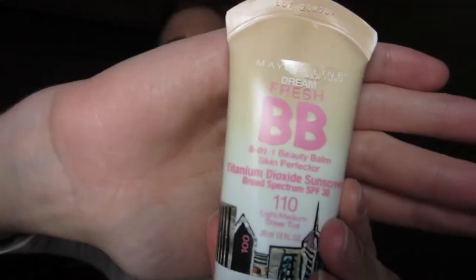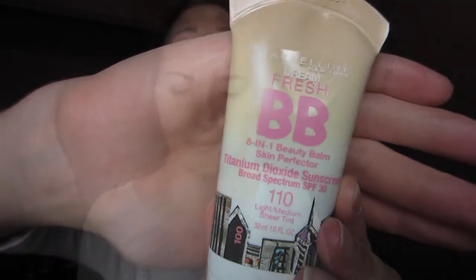So if you are interested to see how I got this look, then keep watching. The first thing I am doing is grabbing my Maybelline Dream Fresh BB Cream and using my fingers to blend this all over my face.